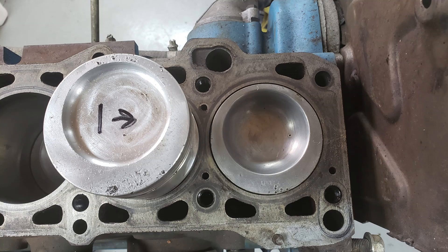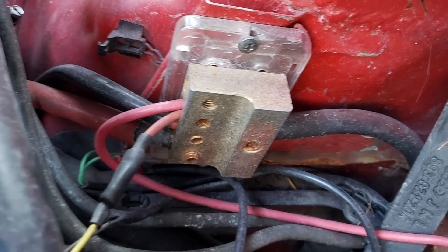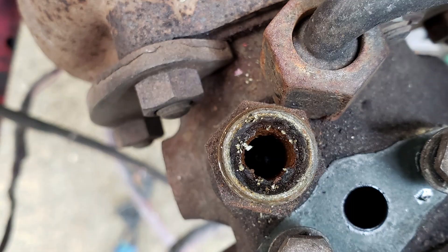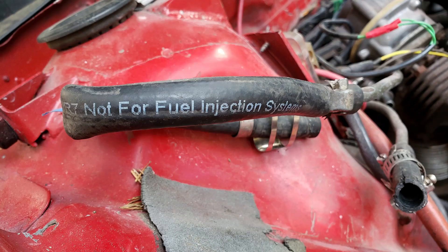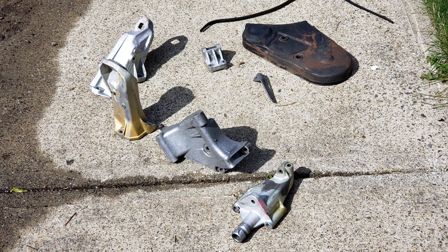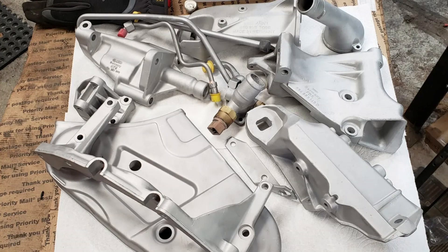You can see the detonation damage on the number one piston — it was bad enough that it scored the cylinders in the block, particularly on number one and number five. We also found neat things like missing bolts, an open electrical block, a missing bolt out of the crank damper, and a loose fuel injection line on a CIS 70 psi system.